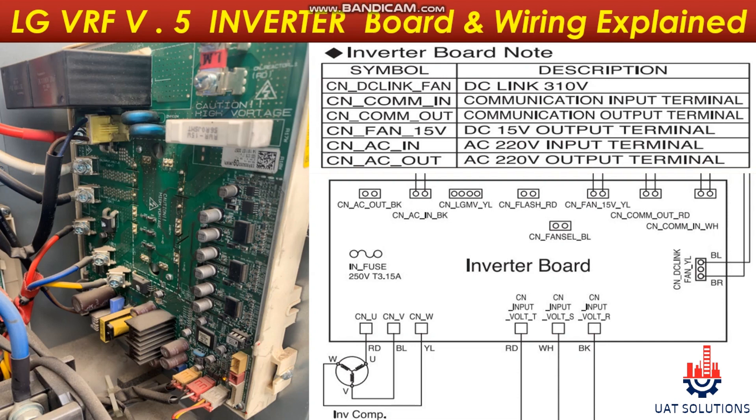The inverter PCB's main function is to receive commands from the main PCB and run the compressor and condenser fan motor at the desired capacity. To modulate the capacity according to the temperature required in the cooling space, the inverter compressor achieves this by changing the RPM of the compressor, which leads to controlling the refrigerant flow in the system.